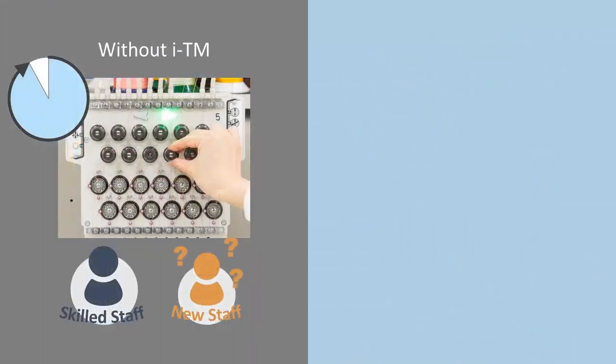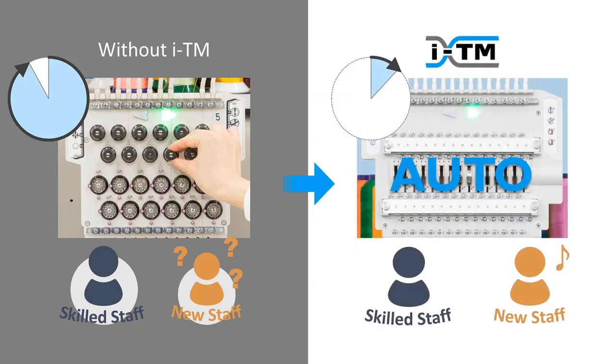Without ITM, it takes much time to adjust thread tension on each needle and each head. And also, skilled staff have to train new staff on tension adjustment. With ITM, the machine controls the thread by itself. It makes for shorter adjustment time and higher productivity, and skilled staff don't need to spend time training new staff.